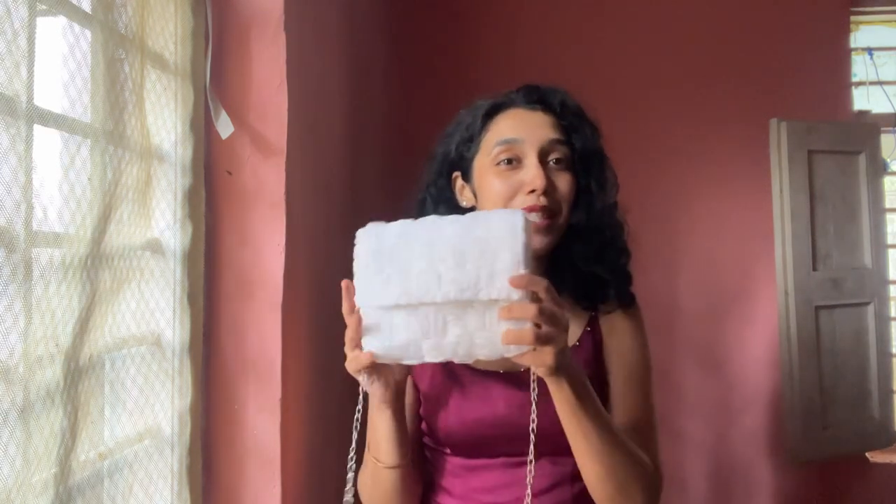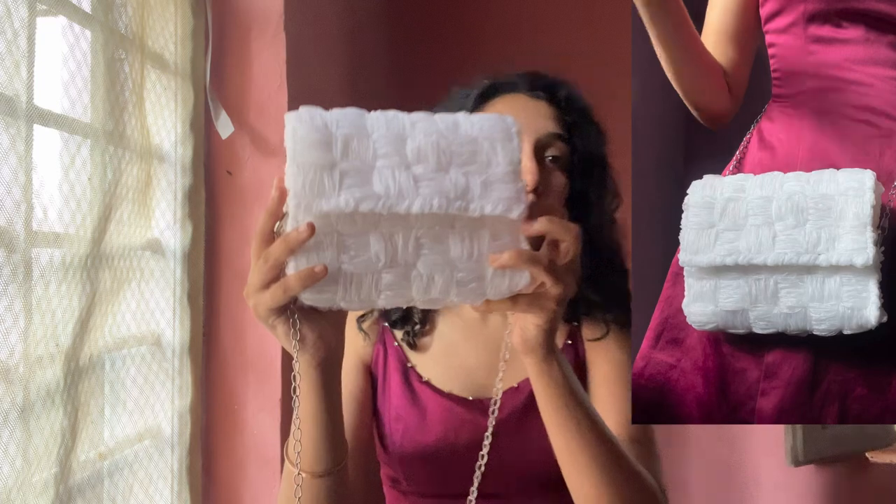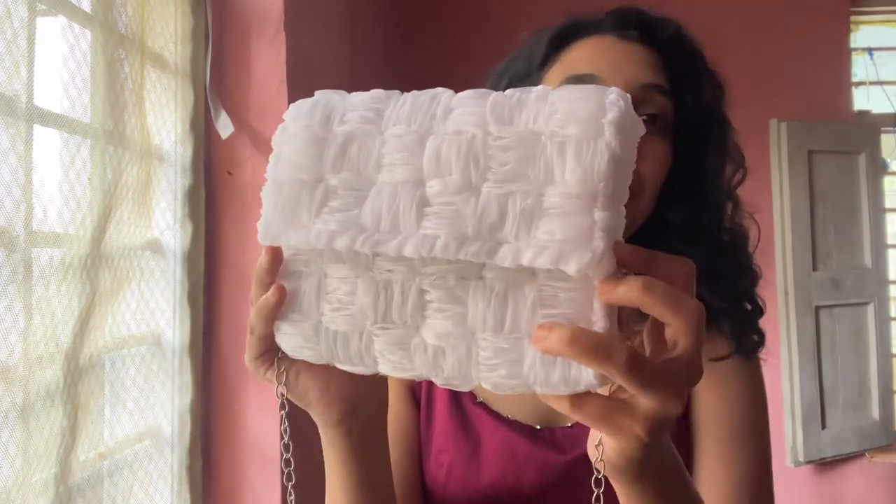Hi guys, welcome back to my YouTube channel. My name is Daniela and if you're new here I make upcycling videos and also some basic tutorials for sewing and some DIYs. In this video we will be seeing how I made this bag. I'll just show you the closer view of it and the things which are required to make this bag. So let's get into the video.